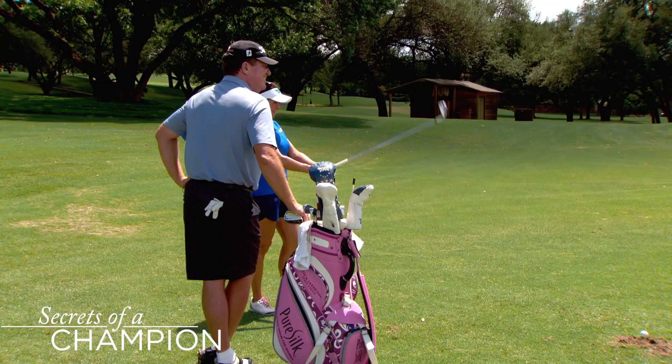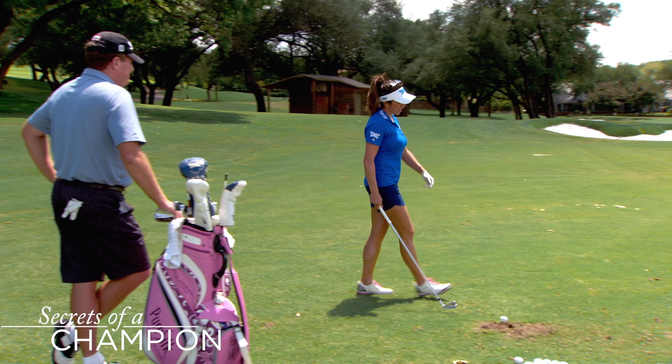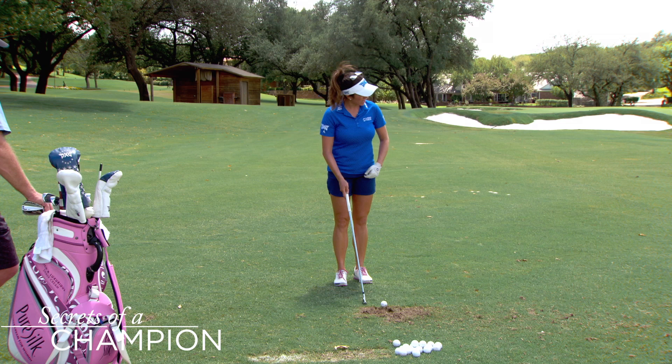Pick intermediate target. As I walk in, I try not to pass my ball because that will set me up close. So I try to stay, coming short, short of my ball, set my club down.